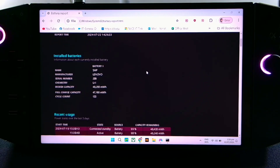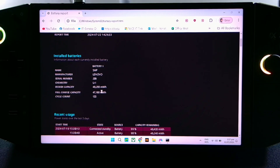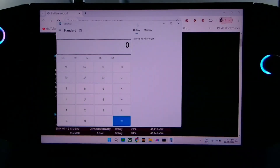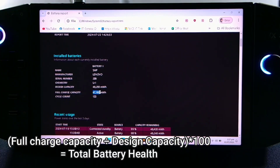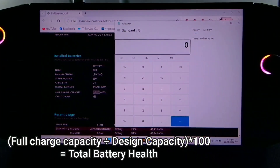Scroll down and look for the design capacity. Our design capacity is 49,200 and our full charge capacity is 47,200. Now open the calculator and enter the full charge capacity — right-click and copy — which is 47,200.